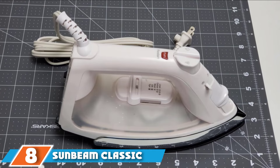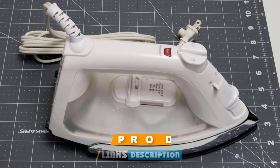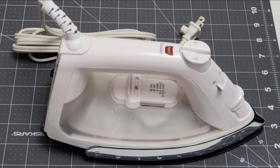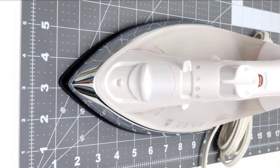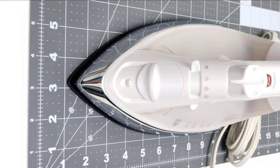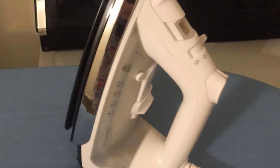The number 8 position is held by the Sunbeam Classic 1200 Watt Mid-Size Anti-Drip Non-Stick Soleplate Iron. If you want to spend a little less on your steam iron, opt for the Sunbeam Classic. It packs a ton of good features for an affordable iron and earned an overall 4.6-star rating because it was so quick to heat up and easy to use. In our testing, this Sunbeam iron heated to 450 degrees in less than a minute. Our testers loved that it was light and easy to maneuver, and they only docked half a point for portability because the 7-foot cord is not retractable.